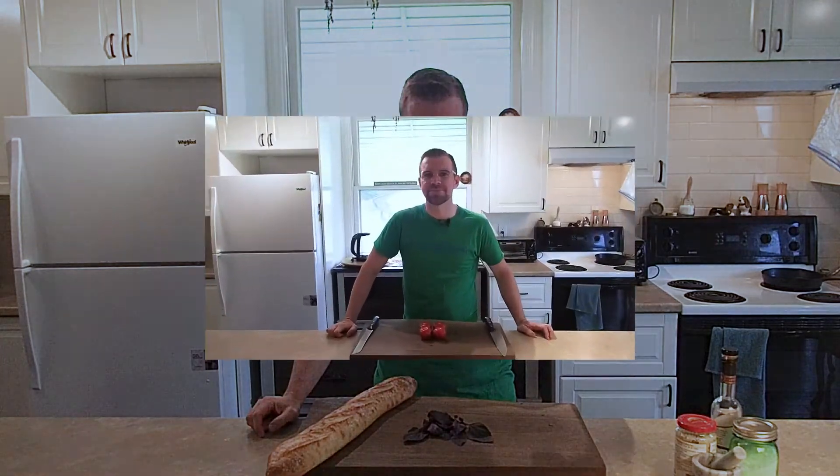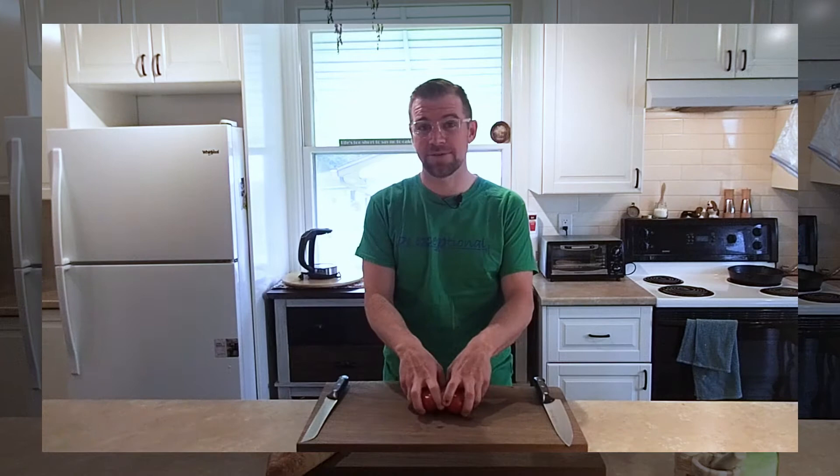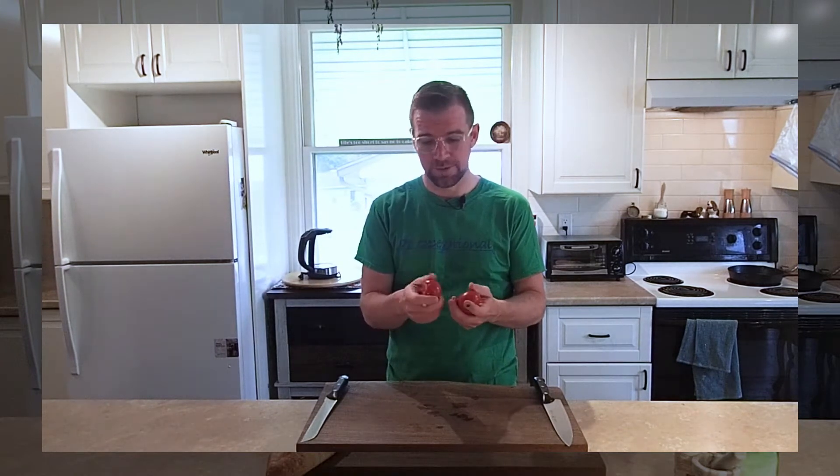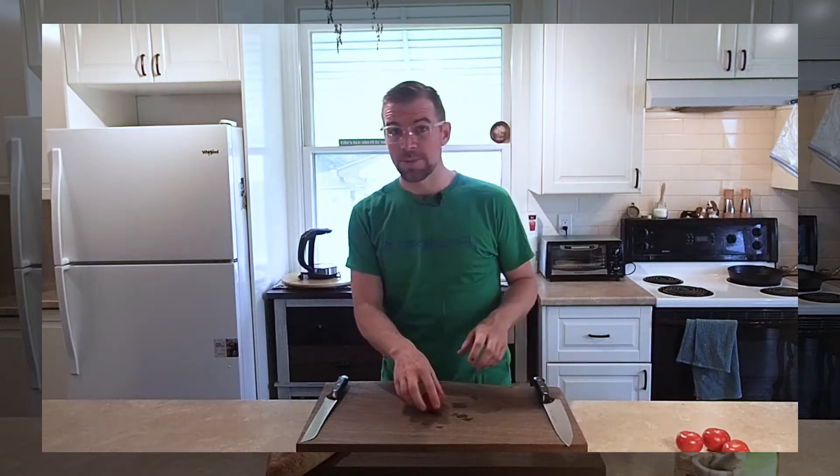Tomatoes. Choose a tomato that you like the flavor of — they come in thousands of varieties. I have a medium-sized one here; I think it's got better flavor. You go with what you like. You need your sharpest knife for this. If you don't have a really sharp knife, use a serrated knife.